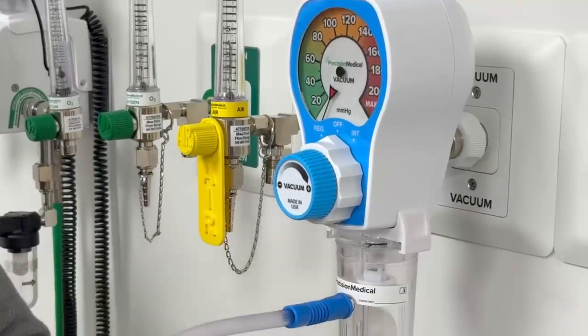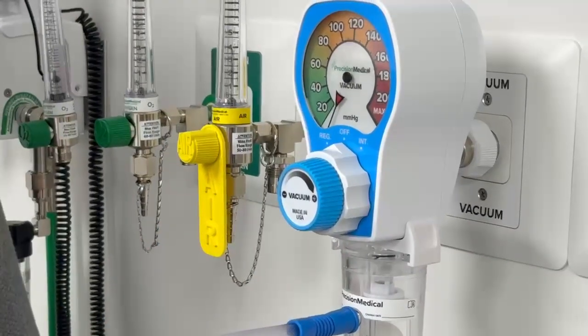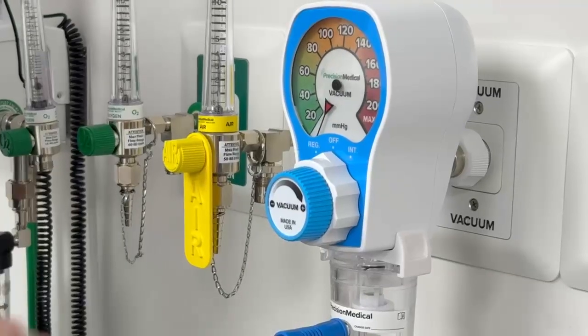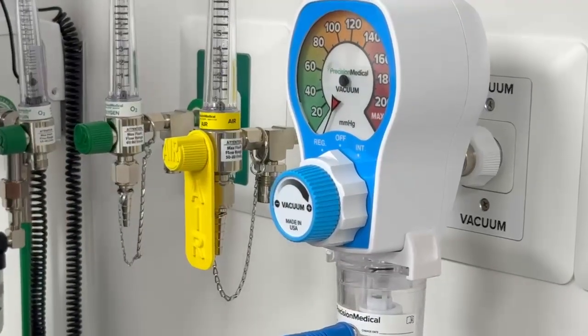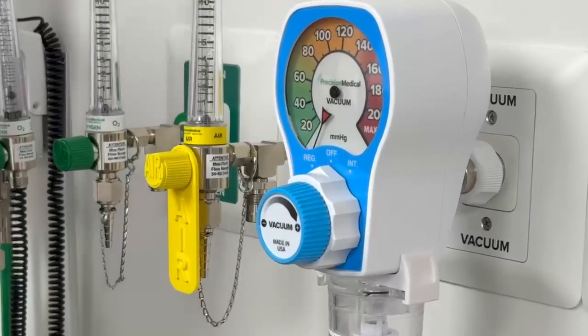From the safety features, we have a green float ball inside. This float ball positively shows flow — it only takes about three liters a minute of flow for this ball to be visible. So as long as the system is patent, you will be able to see this ball flow.